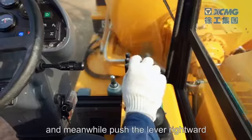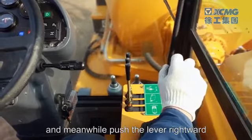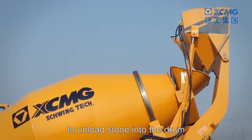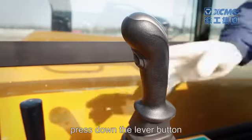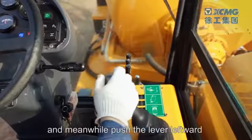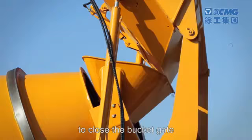Press down the pilot lever button and meanwhile push the lever rightward to open the bucket gate to unload stone into the drum. After unloading is finished, press down the lever button and meanwhile push the lever leftward to close the bucket gate.